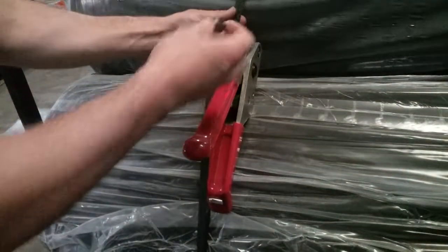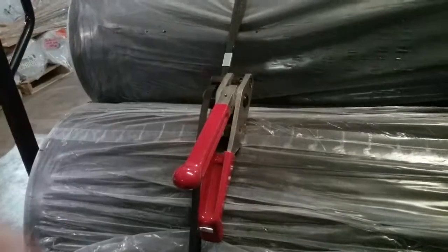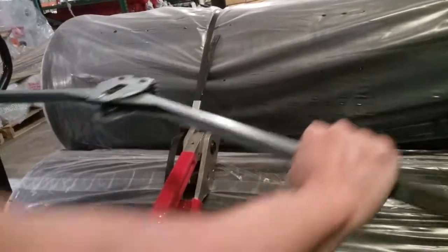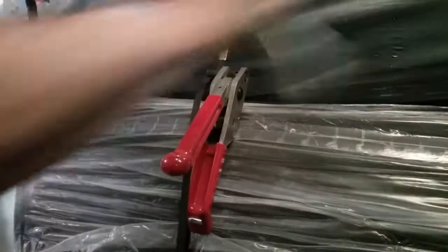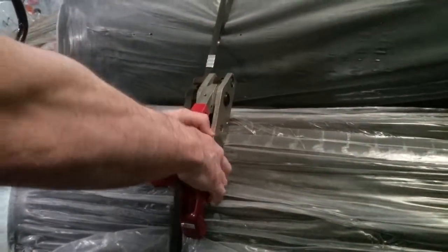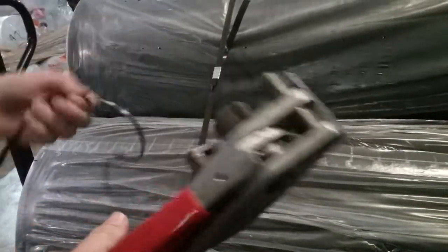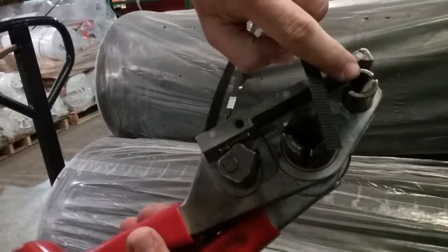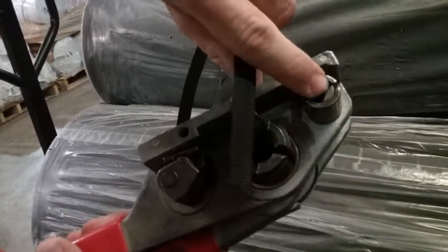Then you take the clamp and put it on. Take this little pincher and pinch the metal clip around both of the ends, then squeeze the handles together and it cuts the tail and the loop apart. That's how it works — when you squeeze the handle, it moves this little blade around. There's a small blade that cuts the plastic.